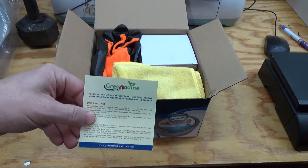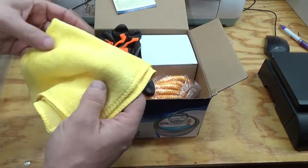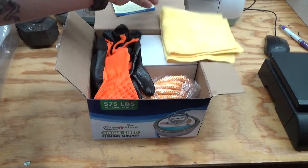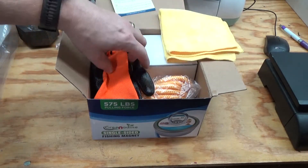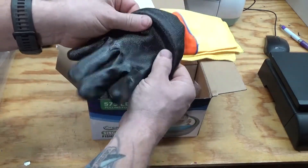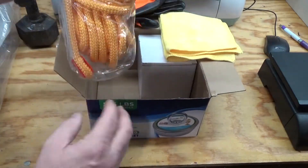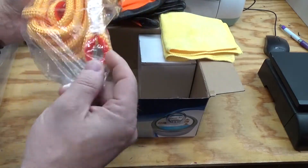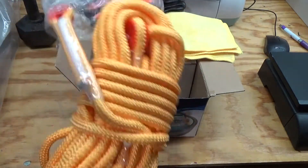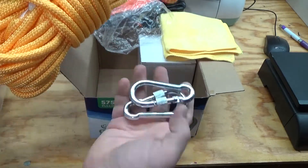This looks like Grenadine is the company that we got it from. It was a nice little kit, so you have a little rag to clean off your magnet after you've done it — they tend to get really dirty and muddy and mucky from going in the bottoms of lakes and rivers. A pair of non-slip gloves comes with it. There's a whole bunch of rope with a nice tight knot, and it looks like it comes with some ends already stitched together to go along with the carabiners.